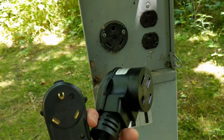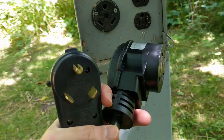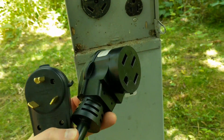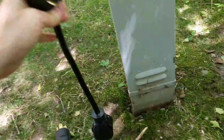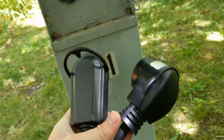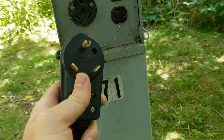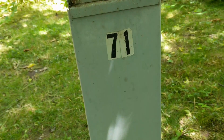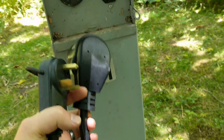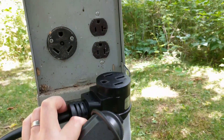I got this adapter from an online place called EVSE. They have a pretty cool website with a couple different versions of this. I got the one with a two-foot long cord because it was the one they had in stock, and it turns out to be handy to have a little bit of length. The key is there are a lot of adapters for this type, but you have to have one that is specific for EVs, because the way EVs charge and the way an RV is powered is slightly different, so your adapter has to be able to adapt to that.